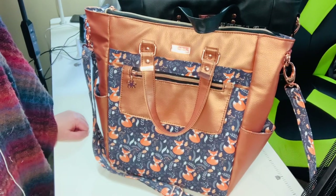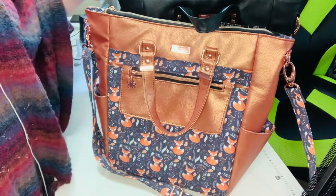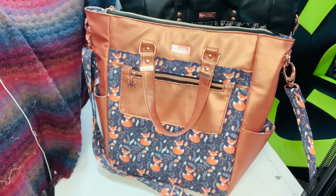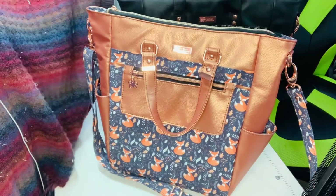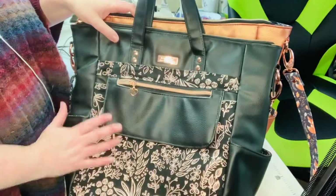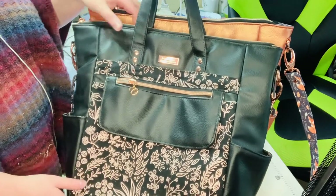Hello everybody, welcome back to my channel and another 'meet the bag' video. This bag isn't a new bag by any means — it was released just over a year ago by Bagged Stock Designs. It is the Trailblazer Convertible Backpack. I have two here, and I just wanted to show how different fabrics give it different looks.